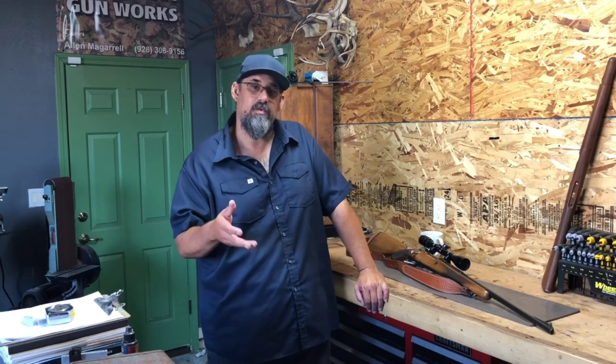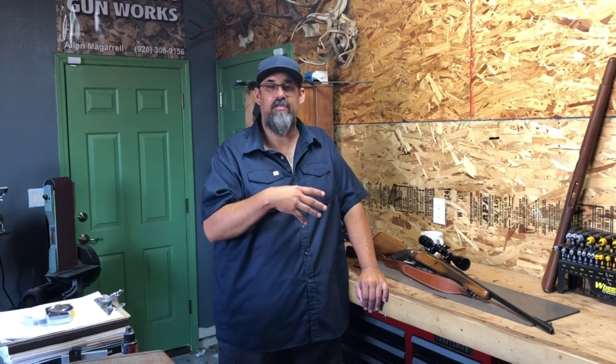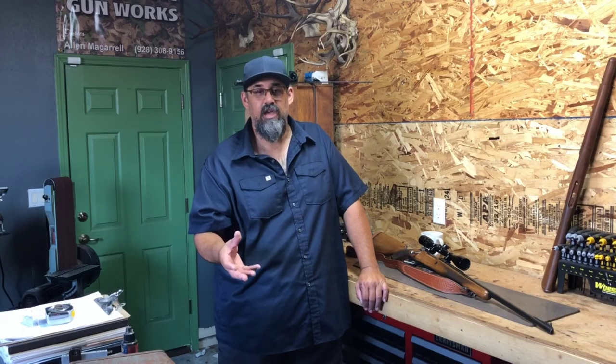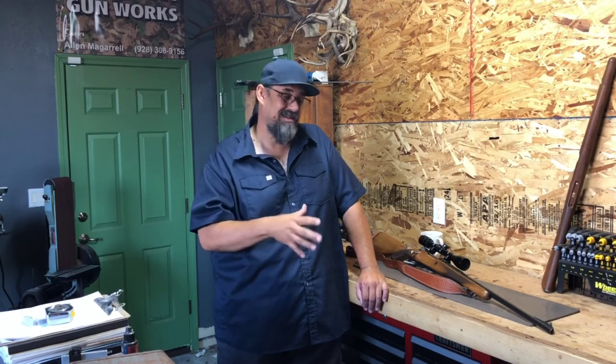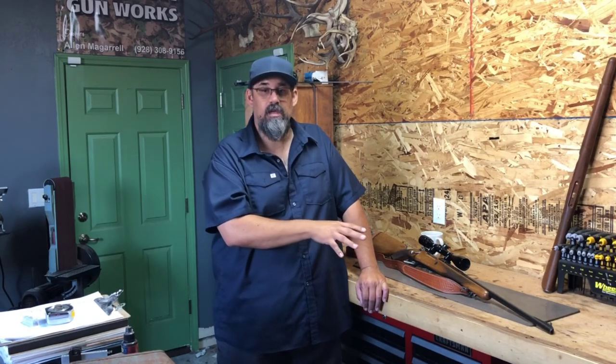How I try and teach this class is from the perspective of teaching you methods where you're not going to have to send your firearm out to be finished. You're not going to have to send it to somebody to hot caustic blue it, Cerakote it, or Durakote it. You're going to be able to do everything to this firearm — get it ready for your customer — in-house, within your own shop. That's going to save you a lot of money and, more importantly, a lot of time.